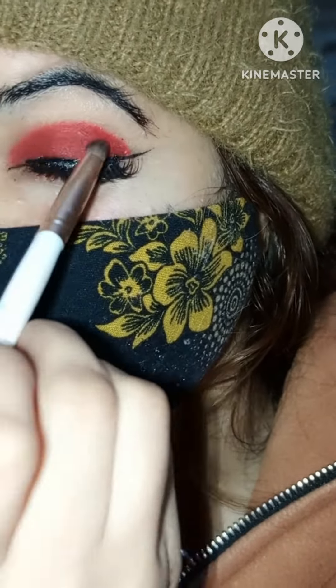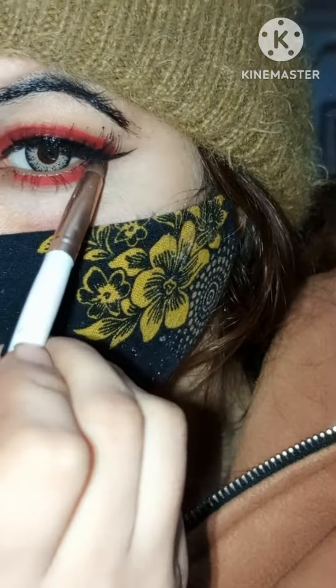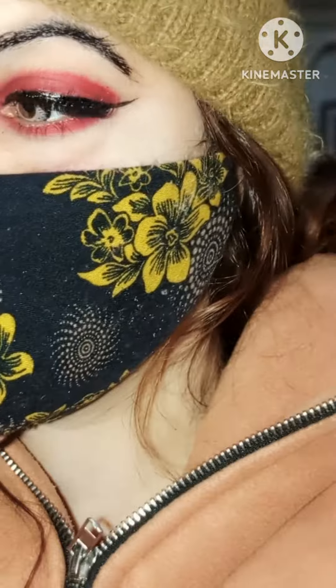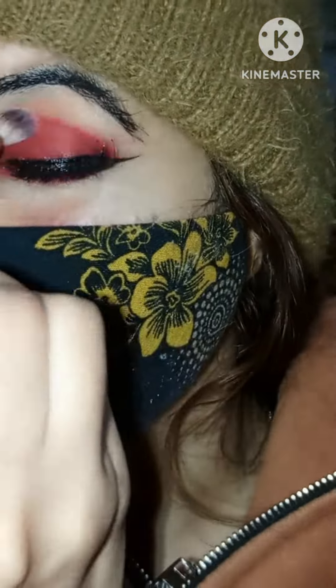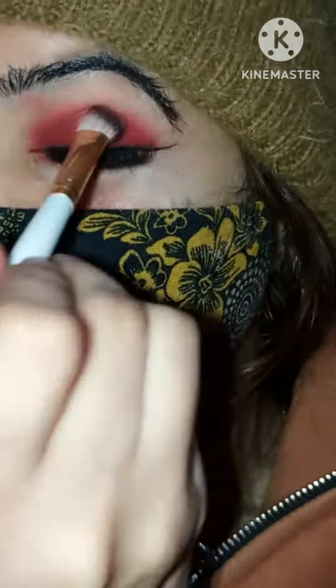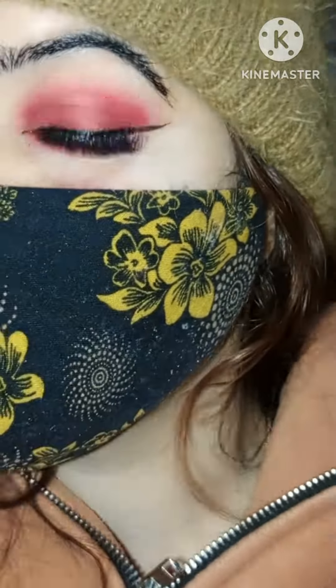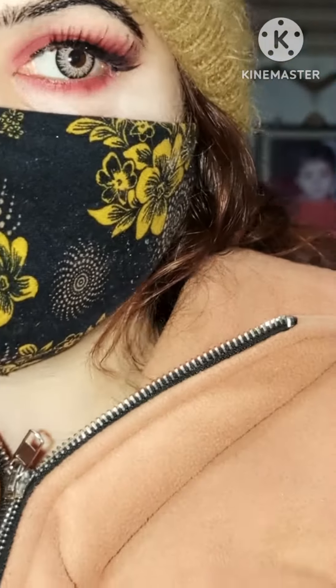You just have to apply a little amount of lipstick on your eyelid and then blend it with a little brush. Apply it on the lower lash line and blend it with a smaller brush, and then blend it with the most fluffy brush that you have in your brush set.